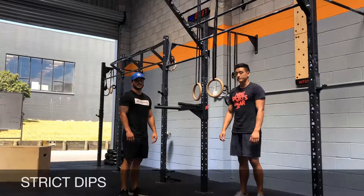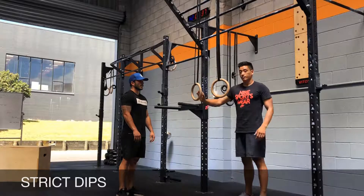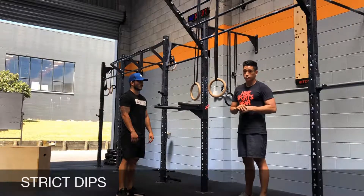Strict dips. For your strict dips, we'll either use a parallel bar or rings. If you need to scale this down, you can use a band to do strict dips or you can use a box and do box or bench dips.